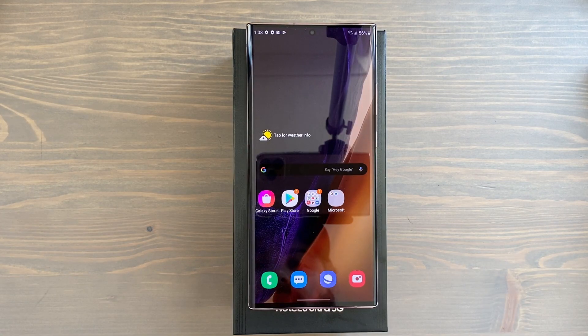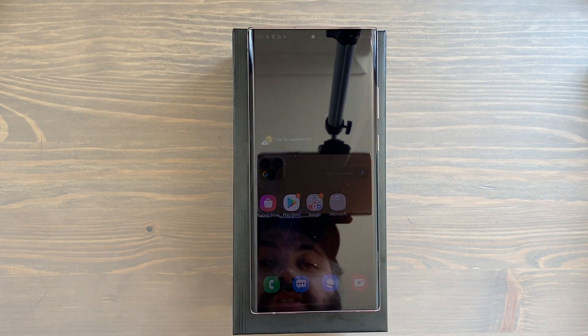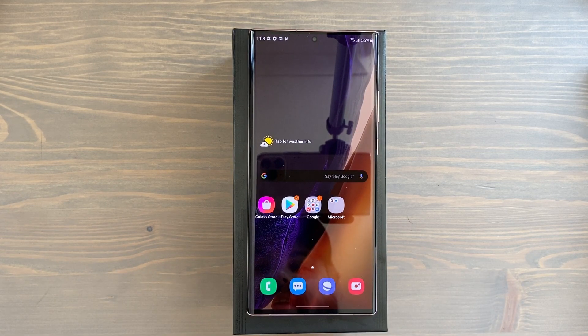So those are the first 10 things I'd suggest you set up when you first start your Samsung Galaxy Note 20 Ultra. Of course there are so many features and settings you can dive into, but that should be a good starting point to tweak things how you like. If you've got any comments or questions, let me know down below. More Note 20 Ultra coverage is on the way — if you like videos like this, hit that subscribe button. Take care everybody and I'll see you in the next one.